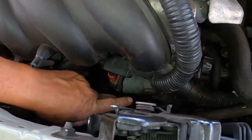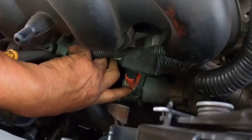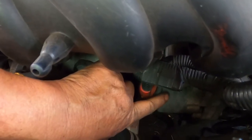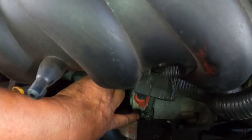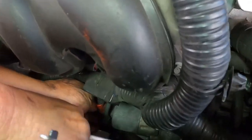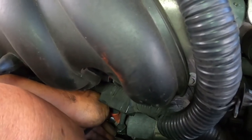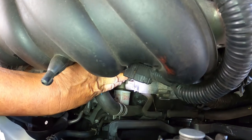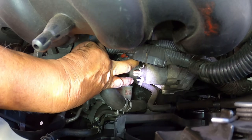This is the starter we're going to be removing. First we're going to have to remove the battery cable — that takes a 12mm wrench — and the starter wire, which takes a 5/16 or 8mm wrench. Okay, I've removed the two wires connected to the starter: the battery wire and the starter wire.